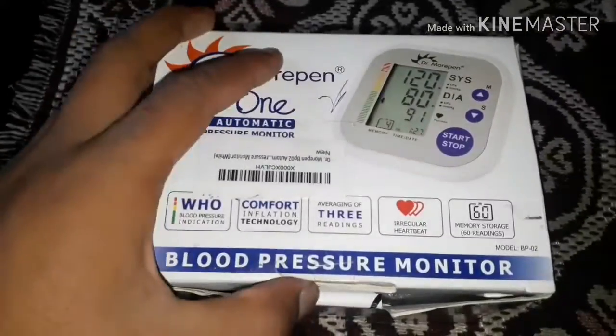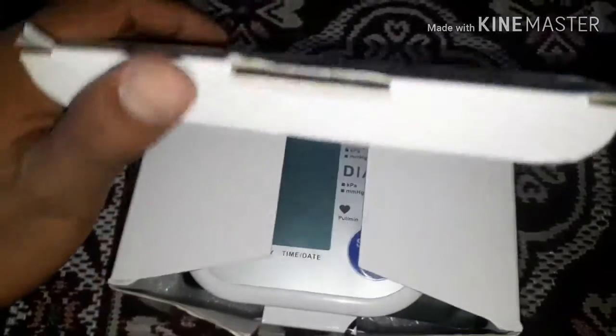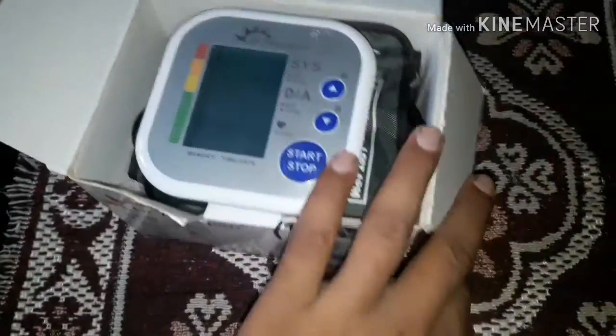This is the machine. This is the monitor.